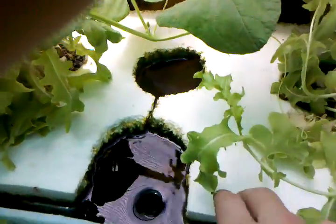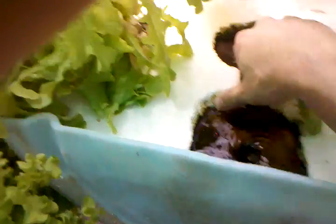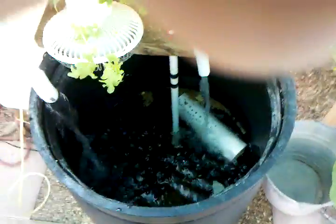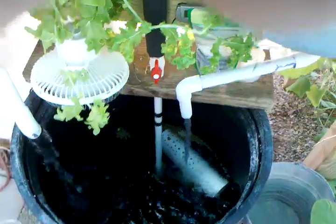I have a little Jack Dempsey in here and he's doing really well. He loves to get under the lettuce roots and just chills out there. The Bell siphon is finally back up and working again.